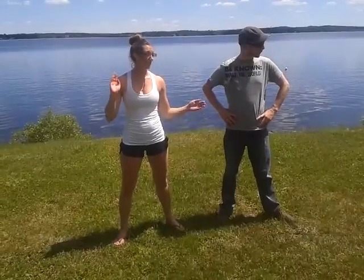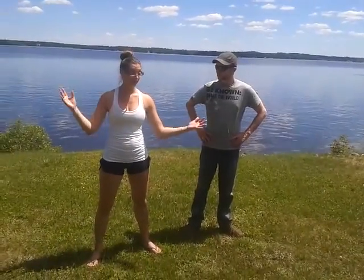Today we're going to be doing side shuffles. This is a great exercise to work the legs and get your heart rate up as well. We're taking advantage of the open space, so this is something that you could do anywhere. Just set yourself a start and a finish marker and then you can take it from there.